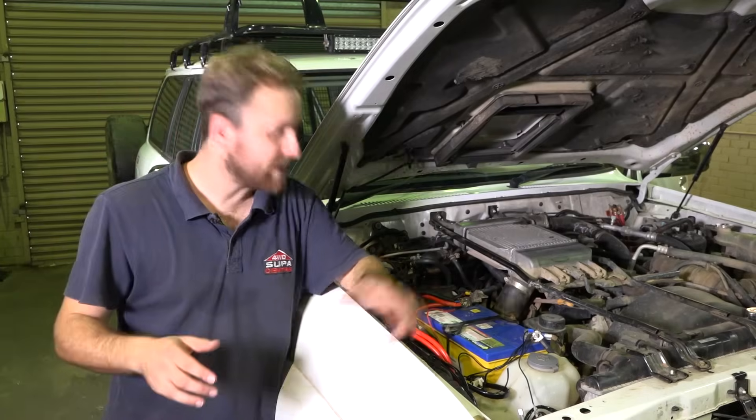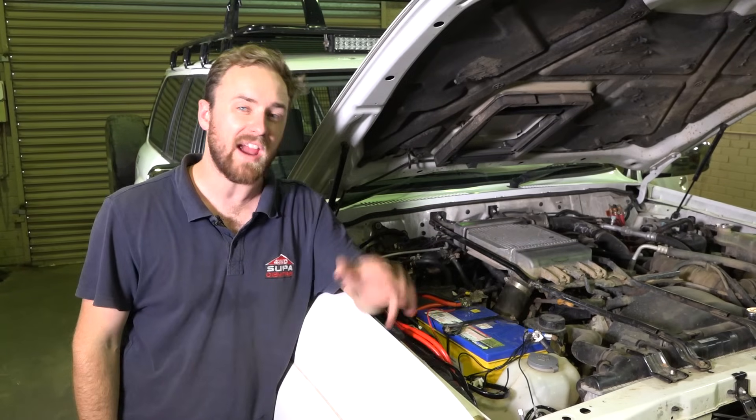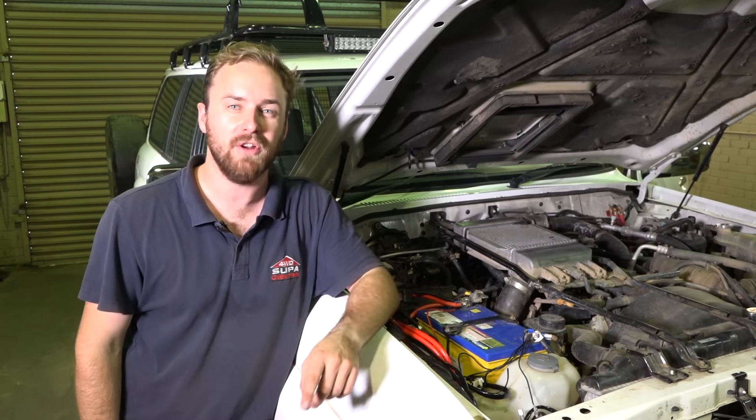And that's it. You've installed and tested your dual battery kit in under an hour. Now you can hook up all your favorite 12 volt accessories and get off-road more often.